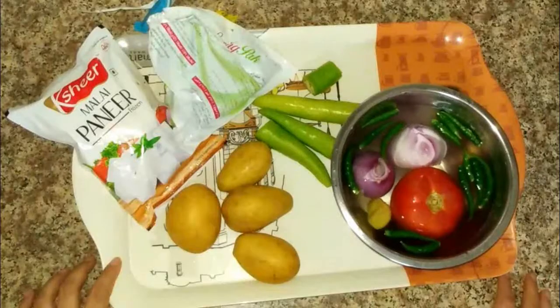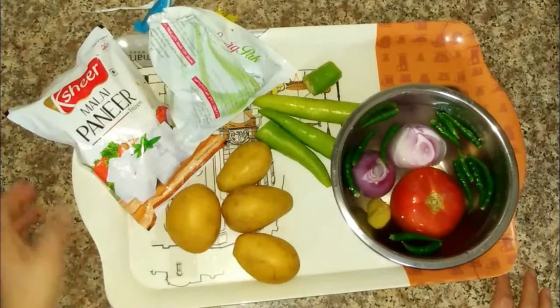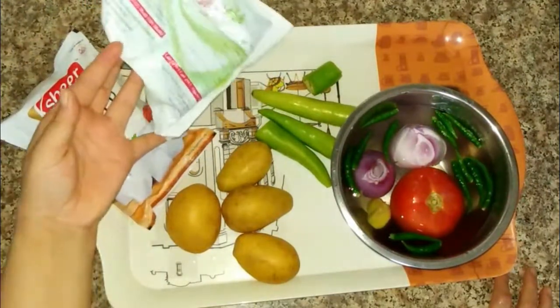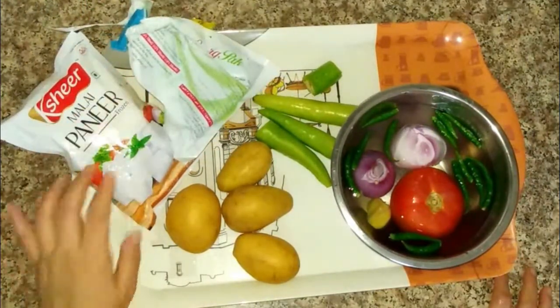Let me show you what I am preparing — my husband's favorite vegetables. I am making butter paneer. I have a frozen paneer and some butter. I will make some tomato as well.